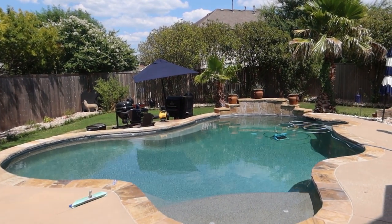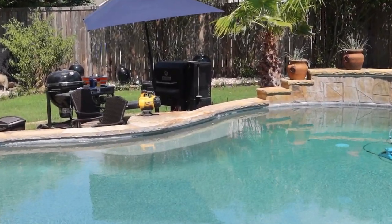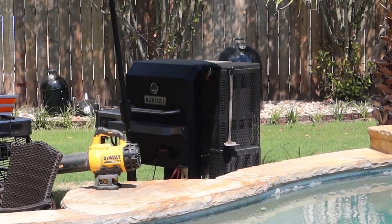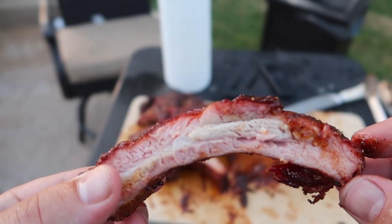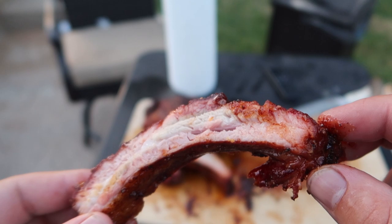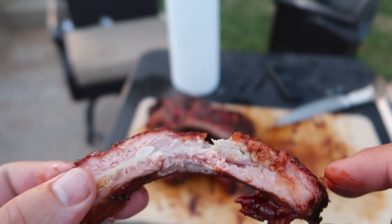Hopefully you guys can see that cherry smoke. Look at these ribs — that's just perfect. There's no sauce, that's just juice. Look at that. That's a bite you want right there.